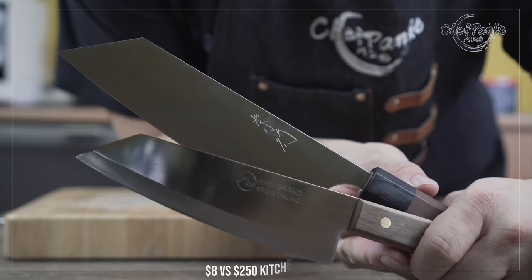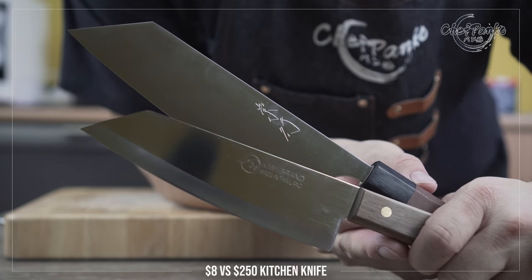In this video, we will compare an $8 kitchen knife versus a $250 knife.